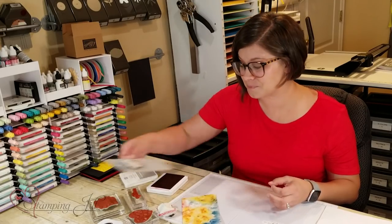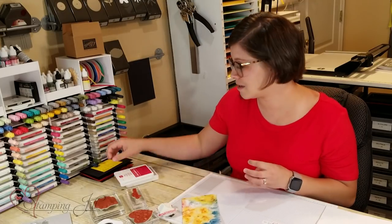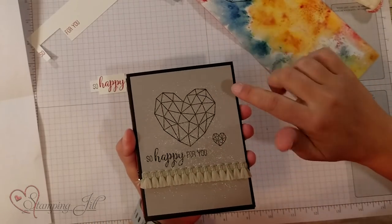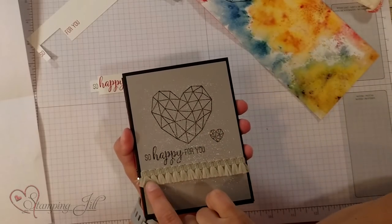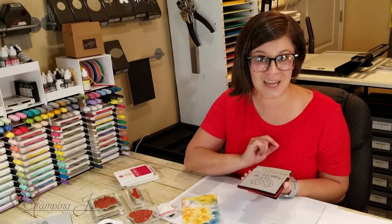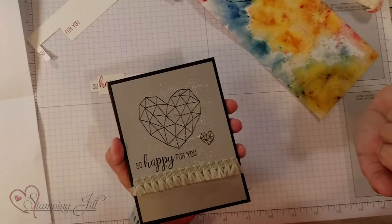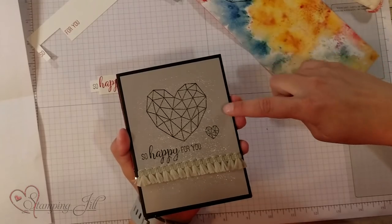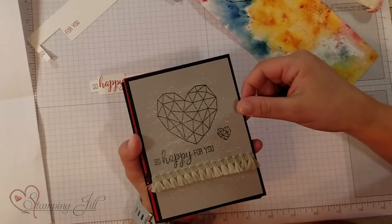I have loved this stamp set, and I want to show you a couple other ideas I've come up with using it. Here's another one — I embossed again, just in regular black embossing powder. I embossed the saying and these two hearts, and then I used this really fun Sahara Sand ribbon that has cute little tassels on it, and that adds so much interest to that card. I also took my aqua painter and dipped it in some of the champagne shimmer paint, and just painted the background of that card so it gives it just a little bit of shimmer too.